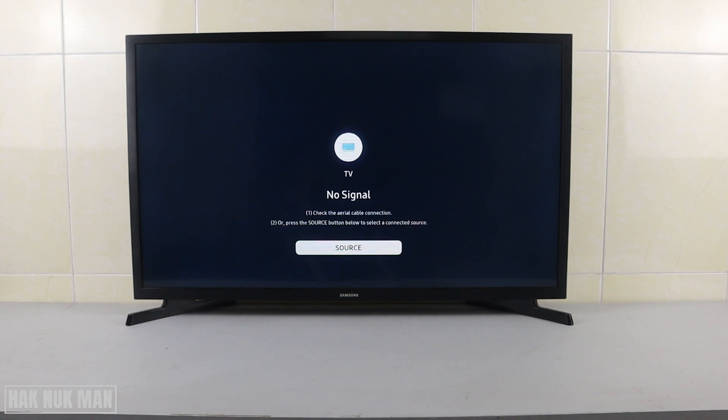Good evening everyone. In today's video I'm going to show you how you can sign up your Samsung account for your Samsung Smart TV. To sign up your Samsung account, first of all you just need to turn on your TV.